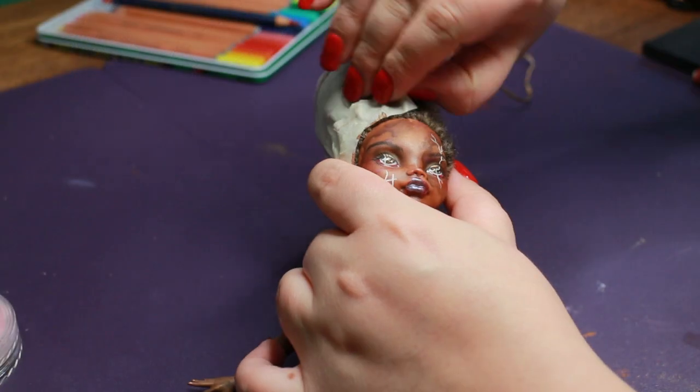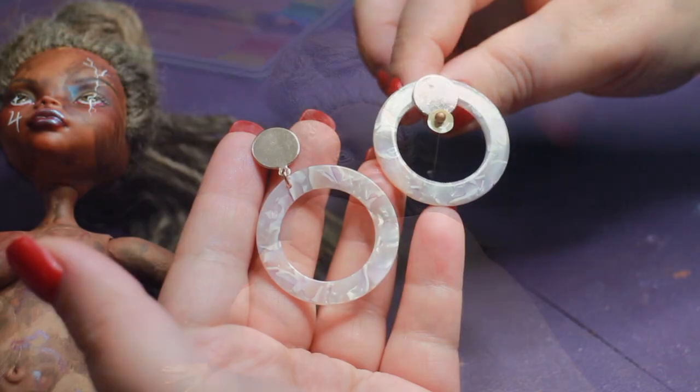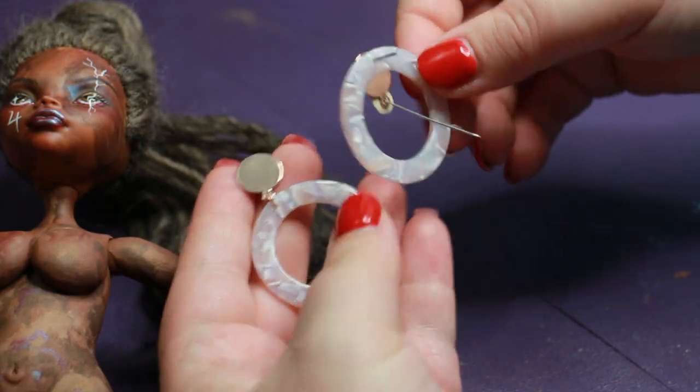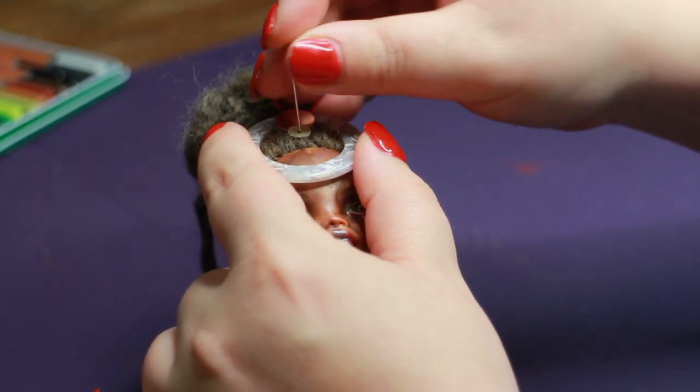The lips get a final coat of colour-shifting paint and the eyes get a clear coat to really make the colours pop. I released her from her plastic turban. Here's the headdress I showed earlier — I made it out of an earring. It's quite simple but effective; I just poke it into her head with a needle.